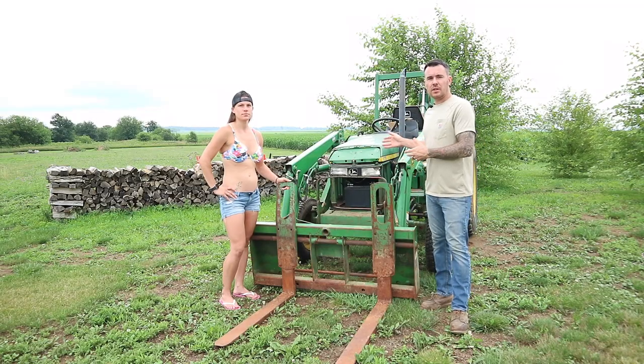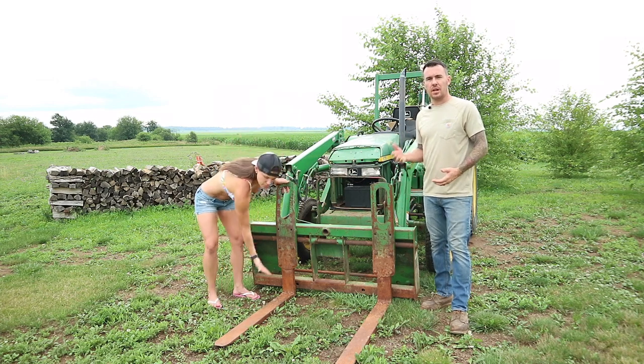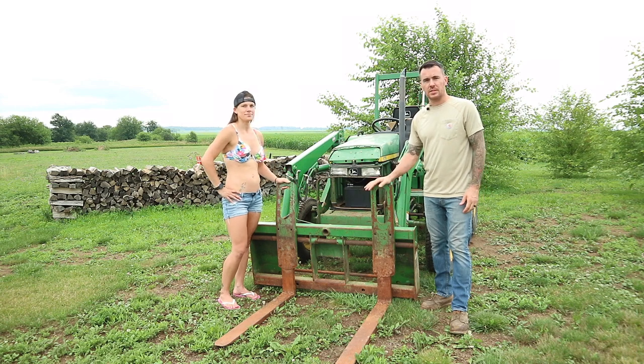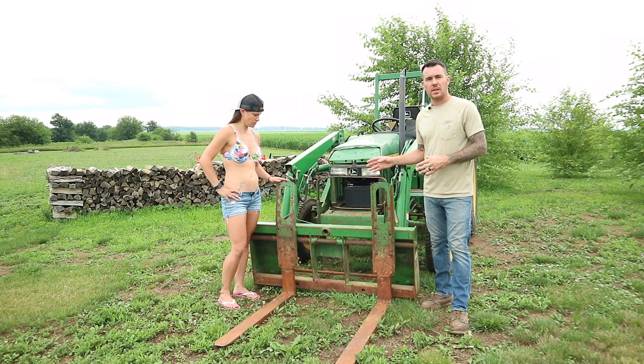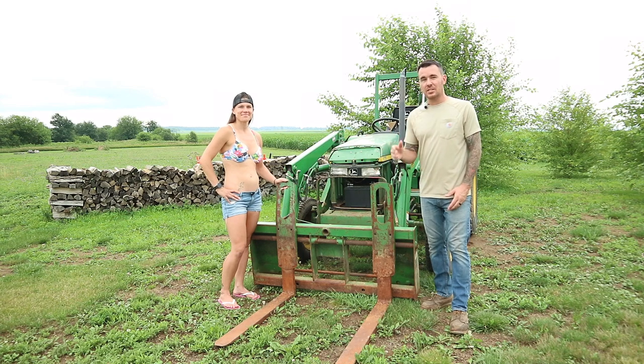So today we're not going to be working on the tractor itself — we're going to be working on these pallet forks. I already have a set of pallet forks for my coyote, so I have absolutely no use for these. Now I have a buddy that's interested in buying these, but what he doesn't know is that I'm going to do some custom modifications to them. So let's go ahead and get this thing pulled in the garage.